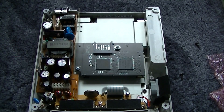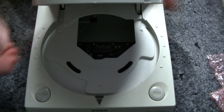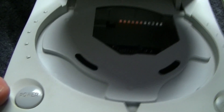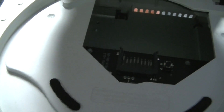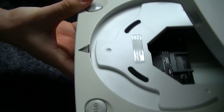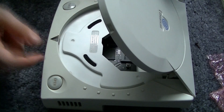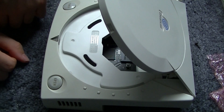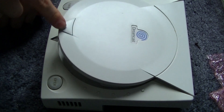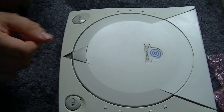So basically all we do now is put the lid back on — and that's how it looks. So we'll jump to the PC and show you how to set up the SD card, and then we'll jump back to some gameplay. Nice easy mod, definitely a recommendation for anyone with a Dreamcast.